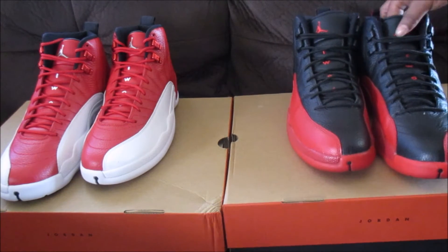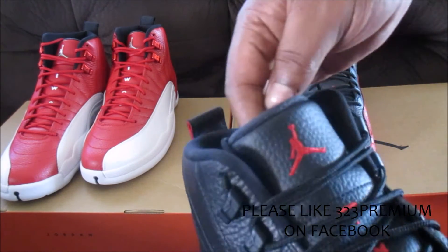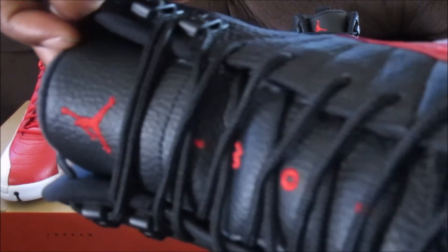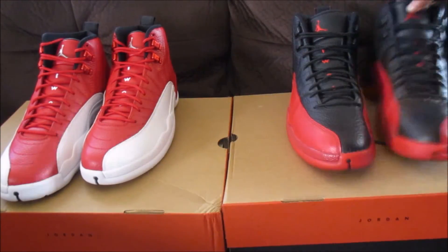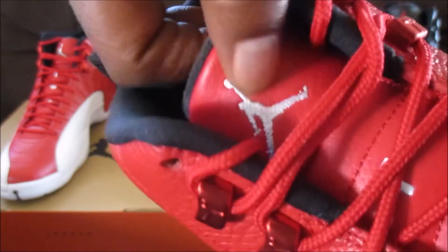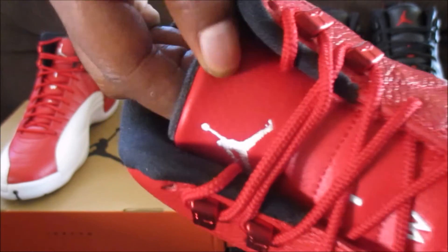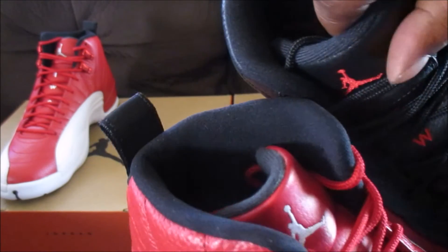On the tongue is where it gets different. As you can see on the flu games we have a soft tumble leather, and then on the gym reds we got just a basic flat leather. The quality is good on it, but it's just not tumble and it's not as thick as the flu games. This tongue on the flu games is thicker and it feels thicker.